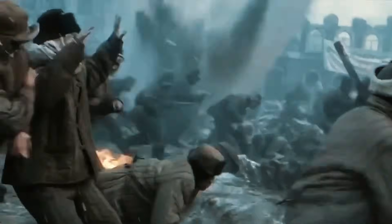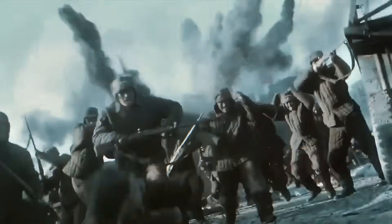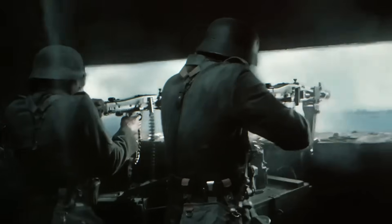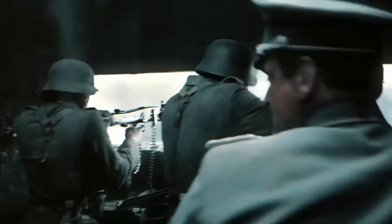On the battlefield of World War II, there was one sound that could freeze soldiers in their tracks. It wasn't a single shot or an explosion, but a relentless ripping noise, like tearing canvas at impossible speed.